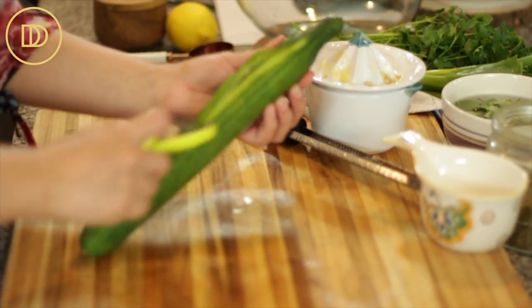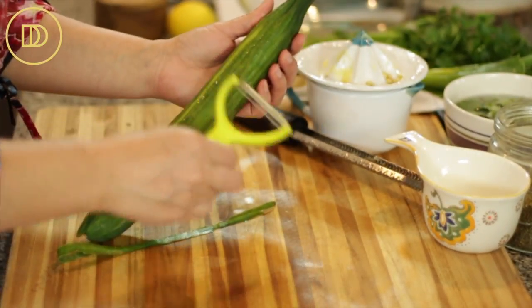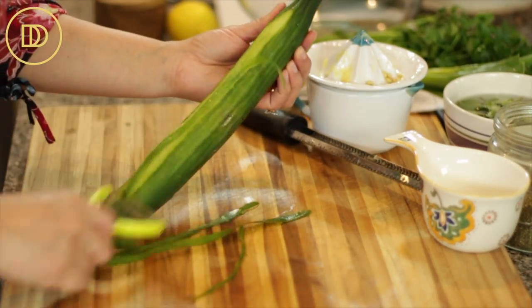Next, I'm just going to prepare the vegetables. I'm going to peel this English cucumber. I love using English cucumbers because they hardly have any seeds in them and they're just perfect and nice and crisp. But you can use any cucumbers that you like.